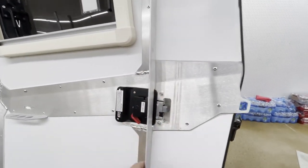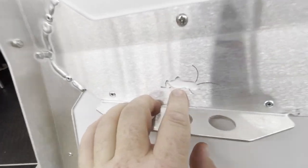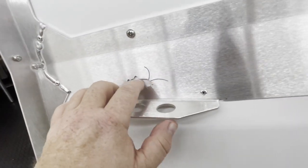And look at this — aluminum. That is really cool. Look at that detail. That's part of their logo right there, just laser etched.